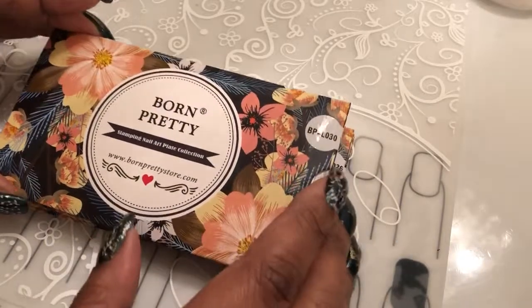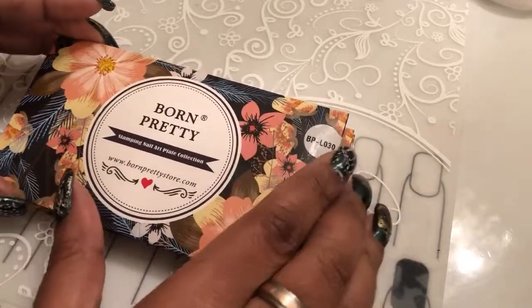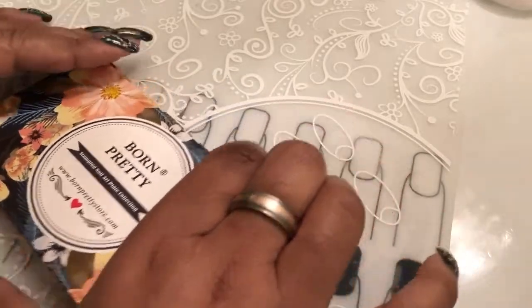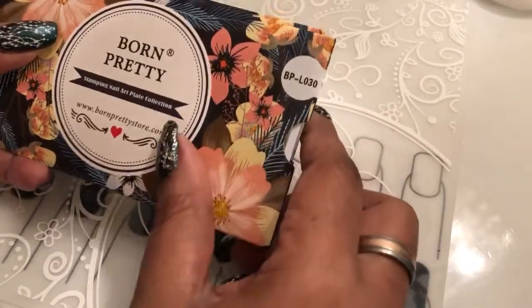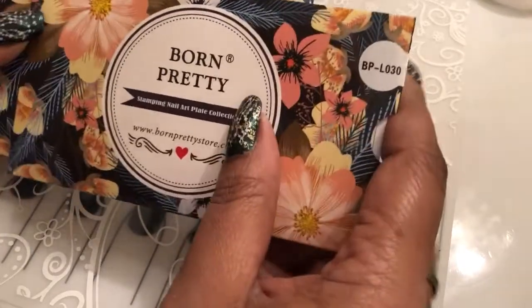Most of the time when I get Born Pretty, I get the small little round ones because I'm always looking for the animal or kitty plates, and they have a lot of those. So today we're going to be looking at these.